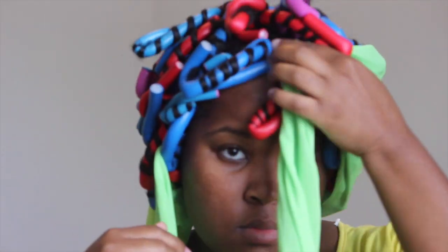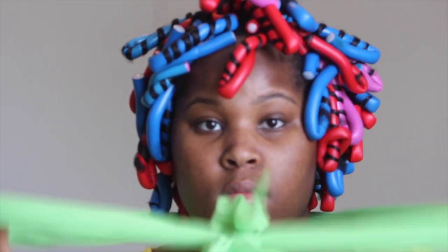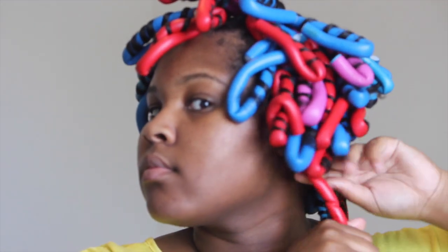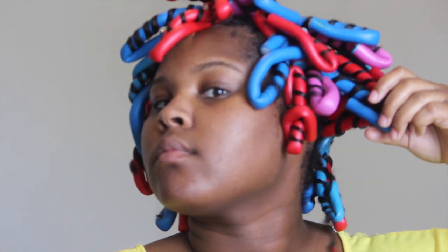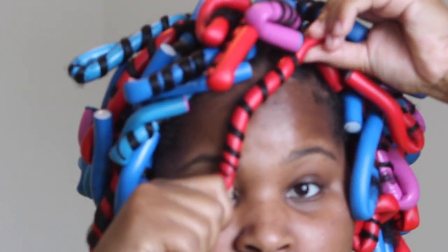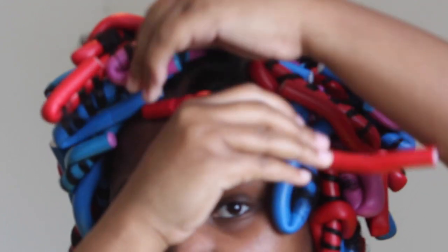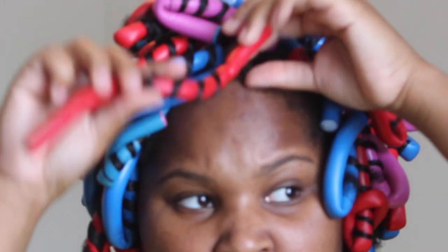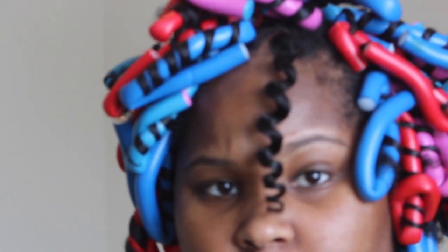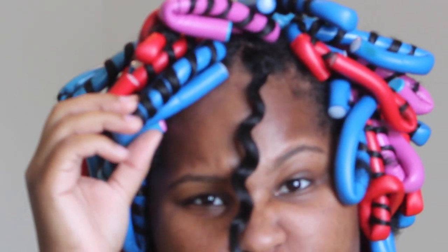I slept with these flexi rods overnight with a scarf, and now it's the next day and I'm just going to start removing these flexi rods. You're going to start by rolling it down some and then twirling it in the opposite direction so that you don't disturb the curl — look how shiny and bouncy that curl is! You're just going to twirl the rod in the opposite direction to release the curl, and this will give you a nice shiny curl after you remove the rod.